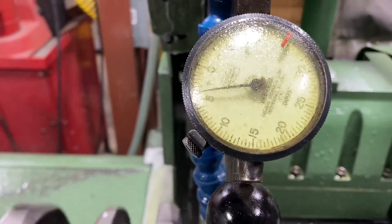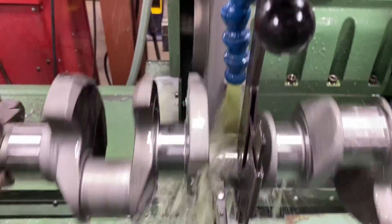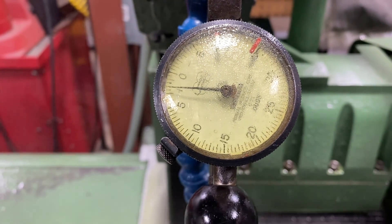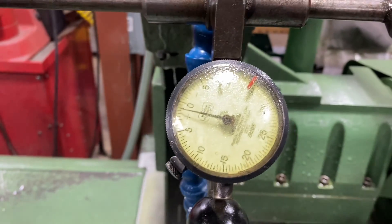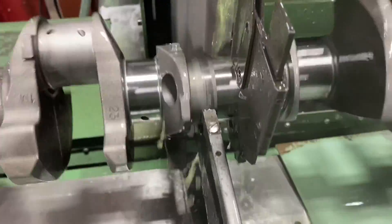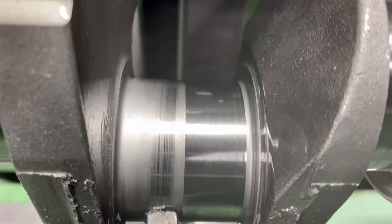Easy does it - zero is the target size. Keep putting pressure on the steady rest here. Of course, I'm not grinding on where the steady rest is, but it's very important. We'll leave about half to go, right about there, and we'll back away. I'm going to come in and plunge on the side that's not ground - see the side that is ground.